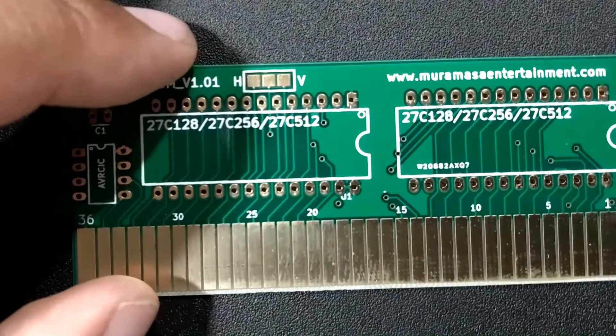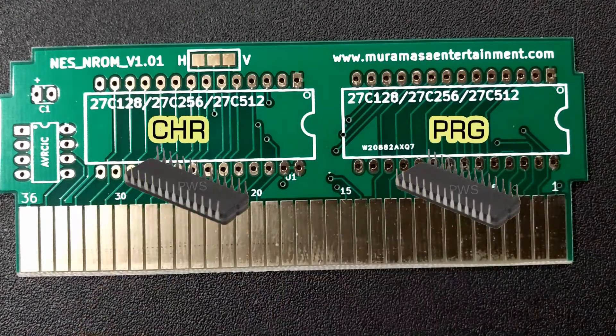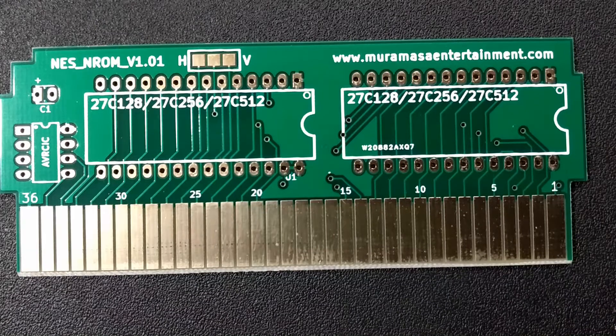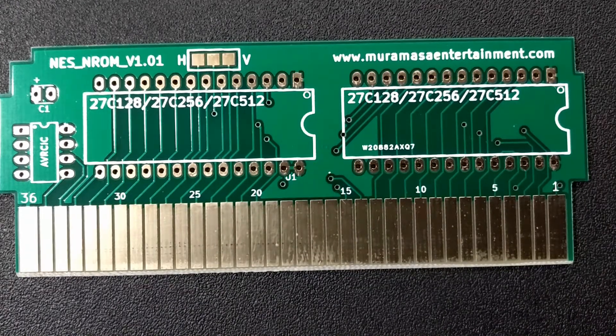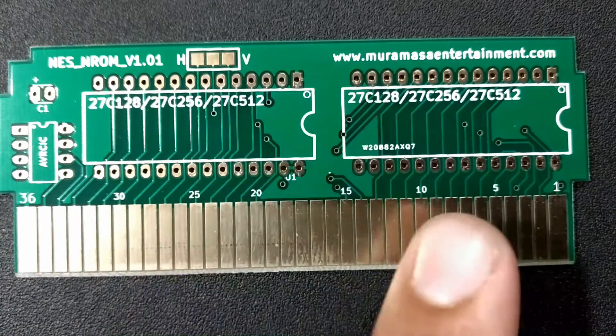When you do prepare the ROM, there'll be two chips. All N-ROM games have two chips, a PRG and a CHR. We're just going to use a program to prepare them, or split the file into two — the NES game ROM — and you're going to place one here and one there. Notice it has 28 pins here, 14 and 14 on top, same there.